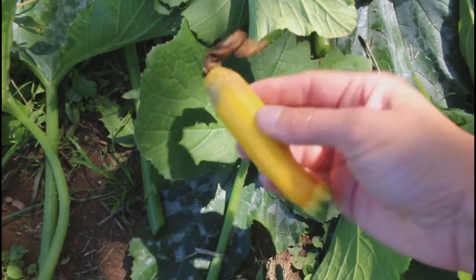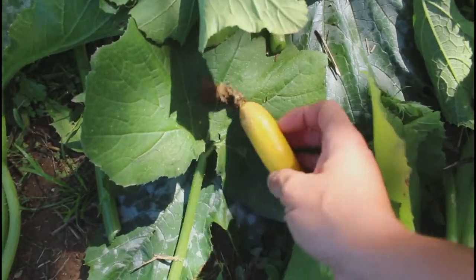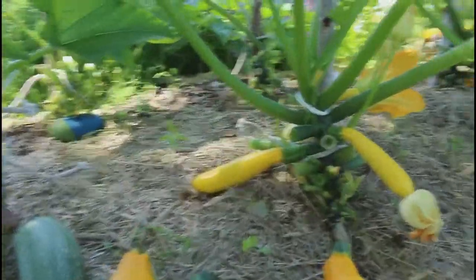This one here is no good because it has end rot. It didn't pollinate well, so it's not going to grow. So yeah — it's going to make it all nice and clean looking.